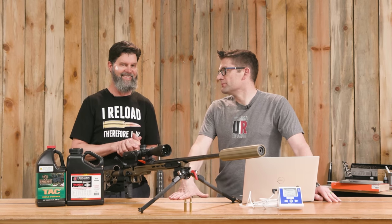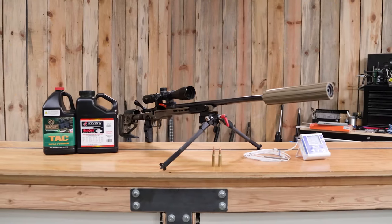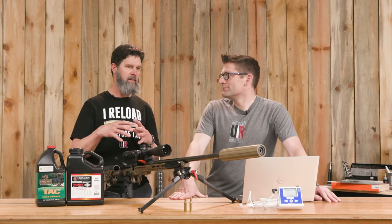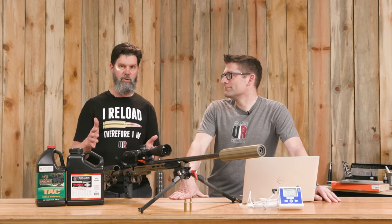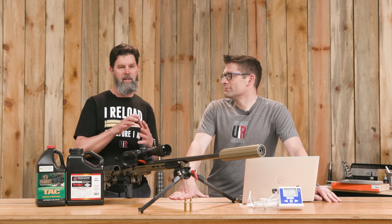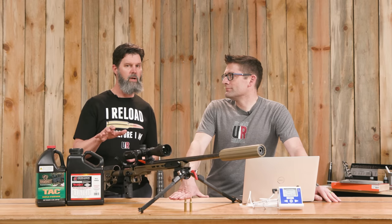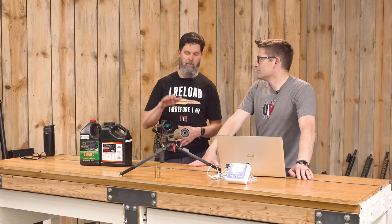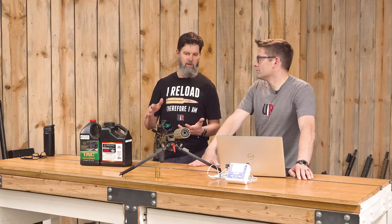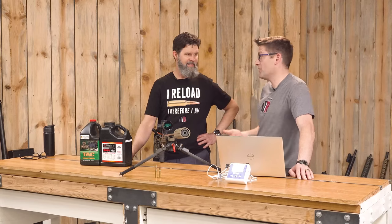308 Winchester was chosen because it's a very popular, workhorse cartridge. It has enough powder volume that we thought we might see a bigger shift with temperature testing versus, say, a 223 case. The reality is that in some of the research I did, case volume doesn't actually matter that much — you'd come up with the same percentages of differences with multiple cartridges. But 308 is a good median cartridge everyone is familiar with, and there's a lot of load data out there.